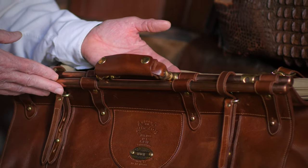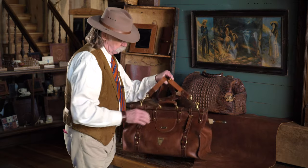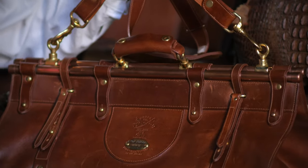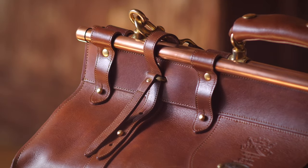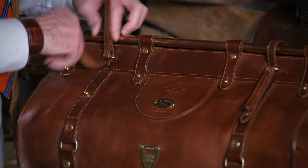It also gives it structure, so when you're carrying the bag with the handle or the shoulder strap, everything is pulling off of the copper tubes and not off of the bag itself. The latching system on this bag is probably different than anything you've ever seen. It all works around the two copper tubes, and you simply pull up on this.